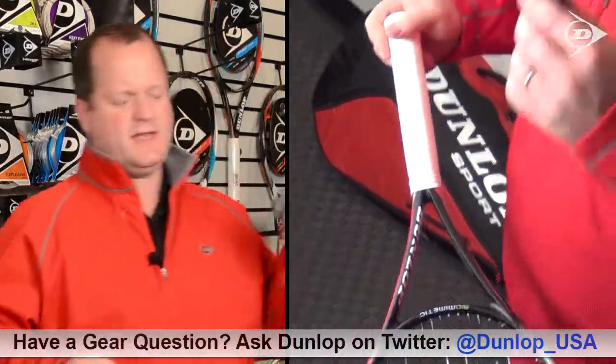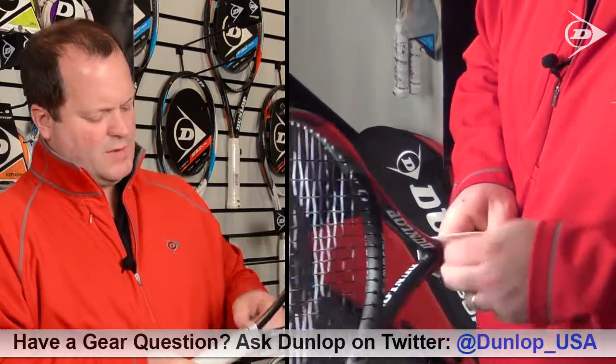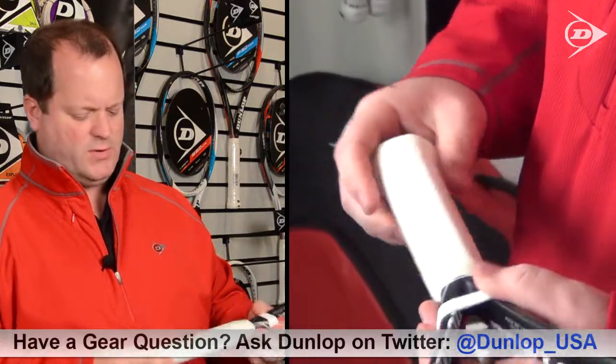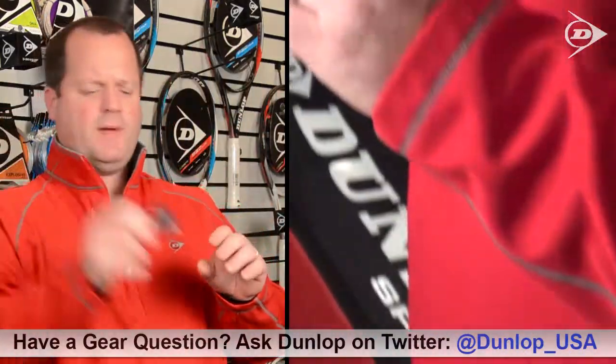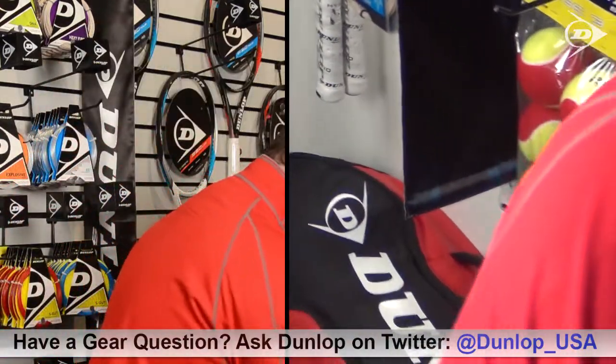First thing you do is obviously take it out of the package, and then what I like to do is take this rubber grip band and move it up a little bit because it'll be in the way as you finish up installing your grip. Put the racket down, take your single grip out of the pack, undo the small tape roll here, and put it aside for a minute.